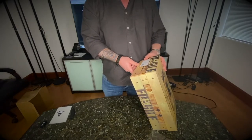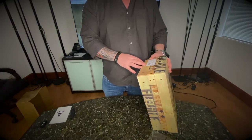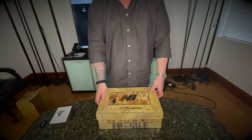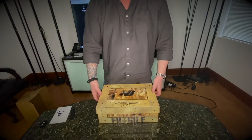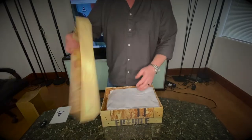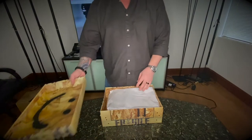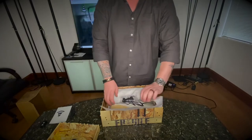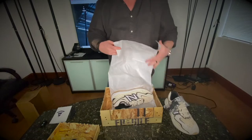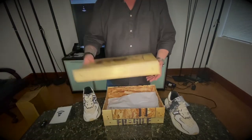It's the running course model. From the tag it's a size 11.5 — doesn't have any colors listed, just the shoe number. It's a pretty interesting box. Let's open it up and see what we've got. Oh — inside the box, a nice big graffiti smiley face. Wow, first impressions: this is a very nice pair of shoes.